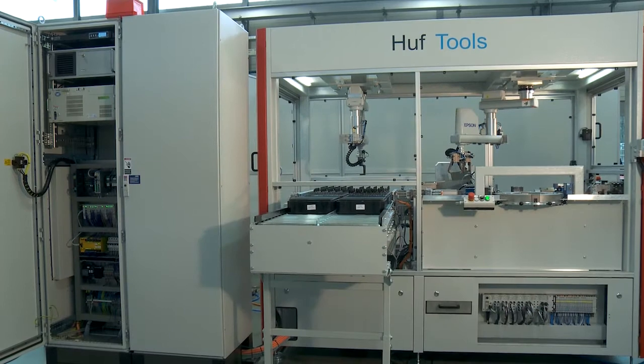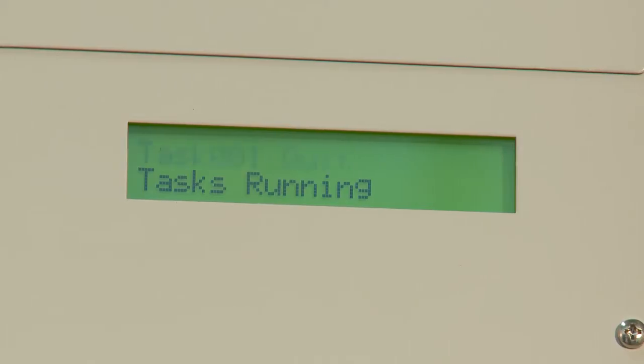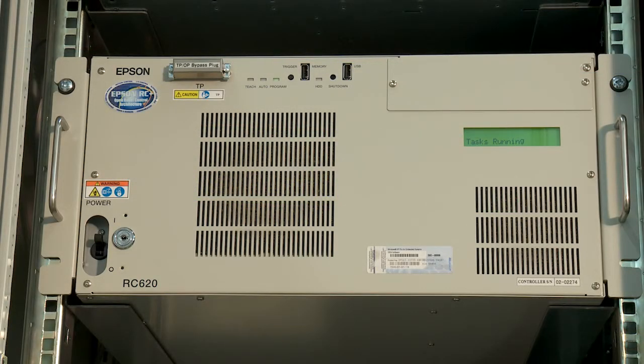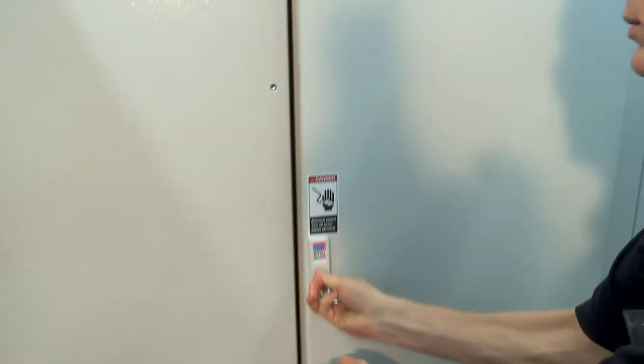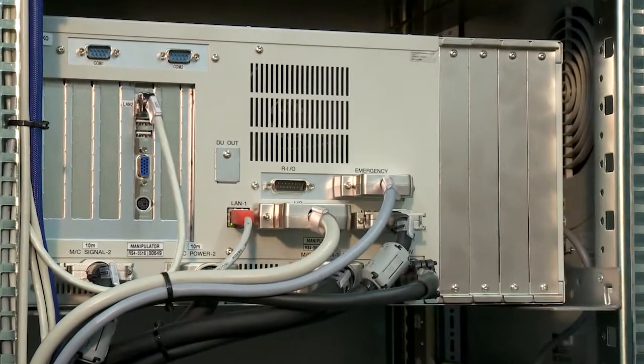The RC620 Plus multi-manipulator control unit coordinates the entire interaction between the two robots. Everything required for both robots is built into the compact 19-inch controller housing. Communication with the higher-level main computer and the database is executed via one of the two standard Ethernet ports via TCP/IP.